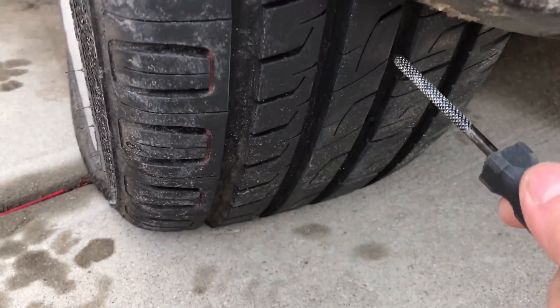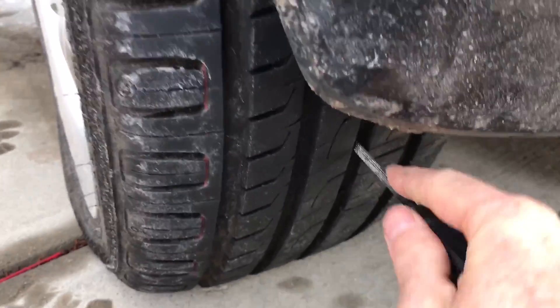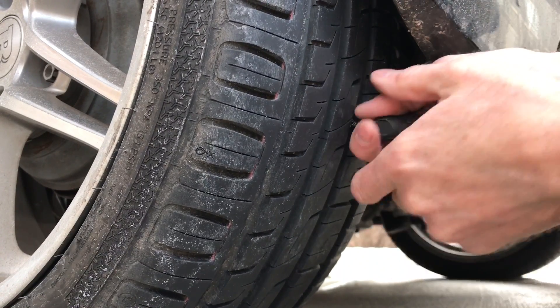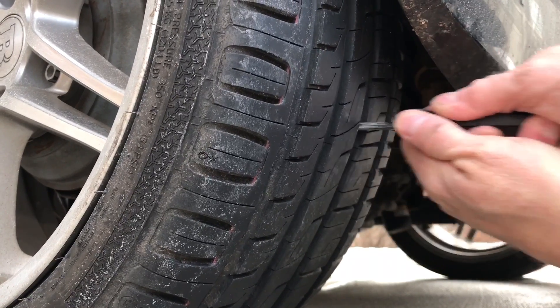I'm going to take this guy and work this hole, push pretty hard. Get the file in there and work it. It'll be pretty easy when you're done.